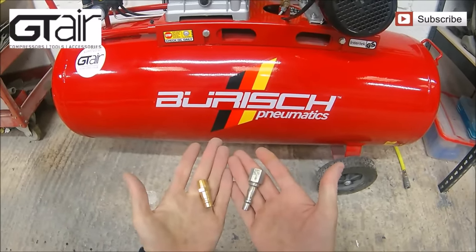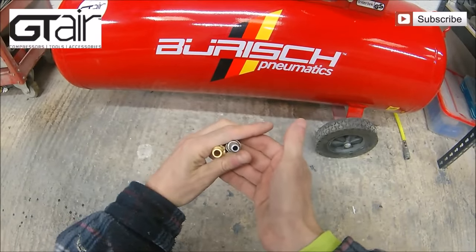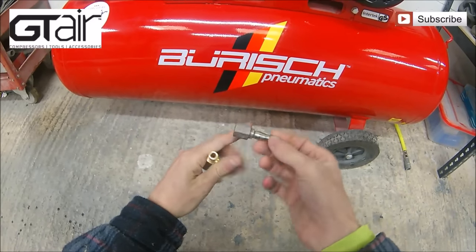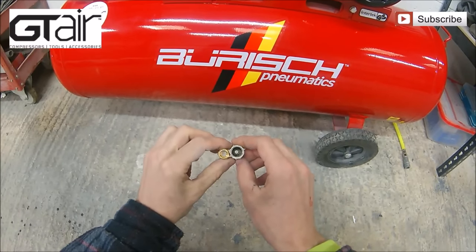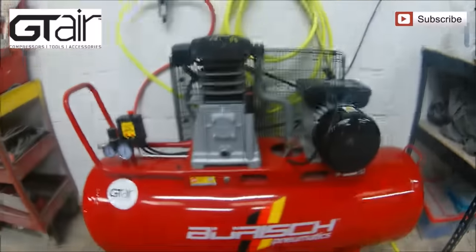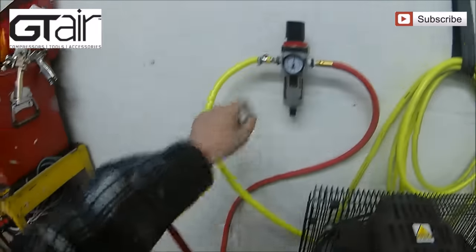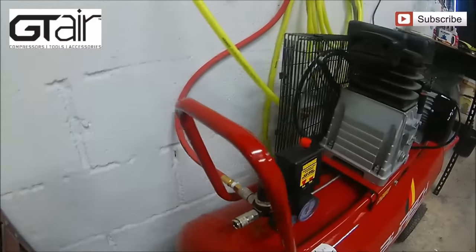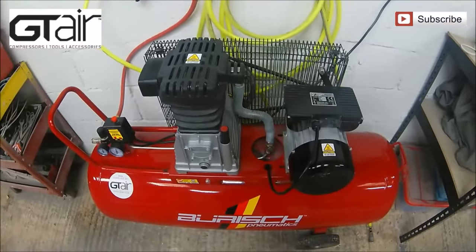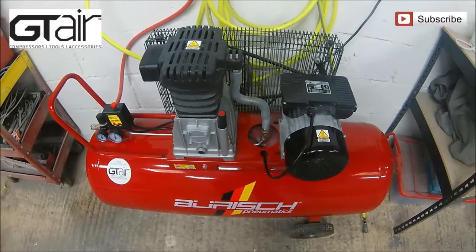Another big thing people don't really talk about is compressed air fittings. On the right we've got a standard fitting, on the left a high-flow fitting — you can clearly see the difference in the hole size through the middle. The standard fitting on the right has a very fine hole; the high-flow on the left has a very large hole, which means you get a real good flow through your air lines. The greater CFM — cubic feet per minute — that comes through gives you a more unrestricted flow. All my fittings on the compressor, spray gun, sanders, and everything are fitted with high-flow fittings for that reason.